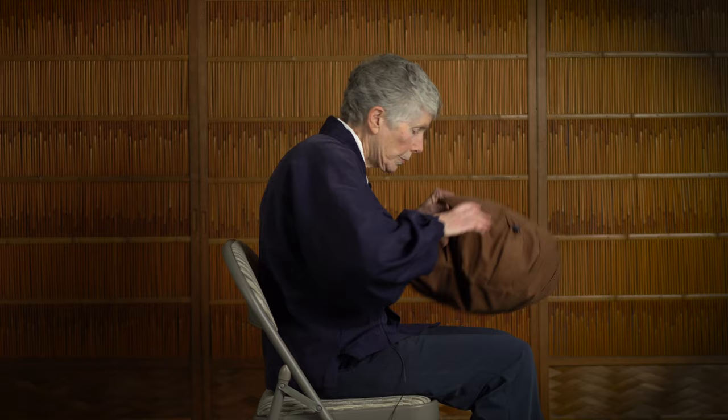One way would be to put something behind you, like this, so you're a little better supported in your lower back, and that naturally brings your shoulders back so you have a nice erect posture without slumping.